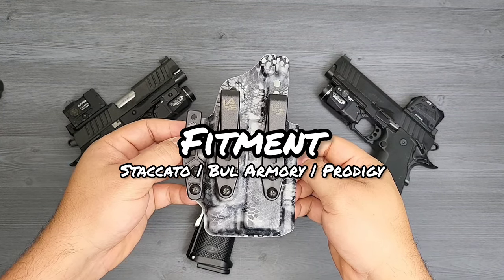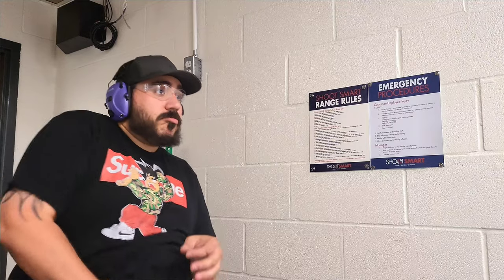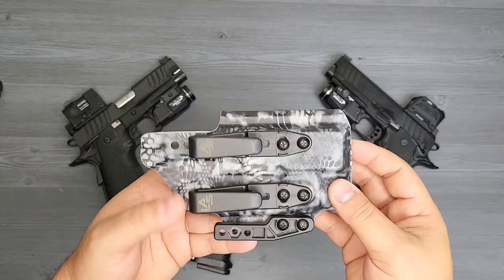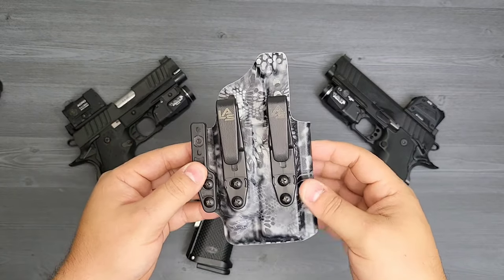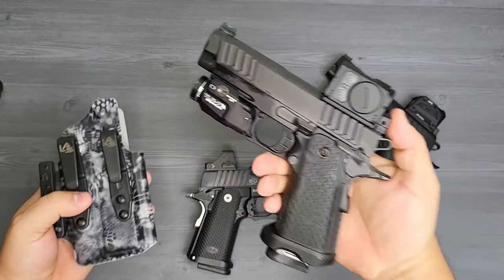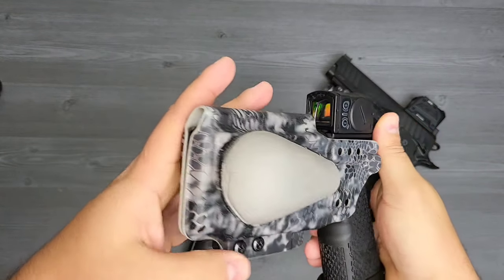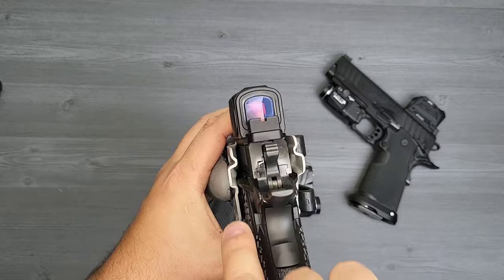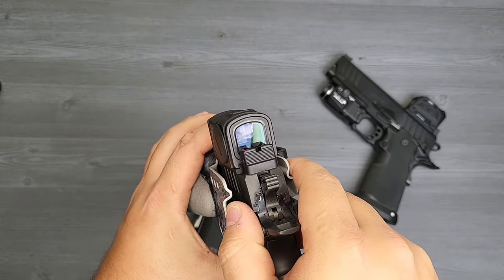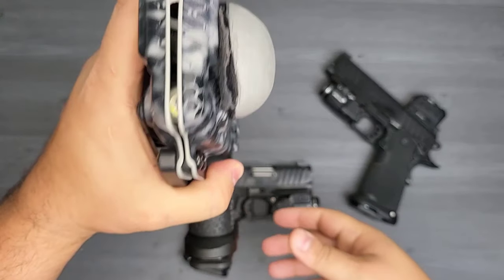For fitment on this holster, this is the best part that I really like about it. One of the first things I noticed is that the retention is based through the TLR 7A light - that's where the retention lies. This holster is designed for the Staccato C2 with a TLR 7A. You're going to hear the click where it gets right to retention - it clicks right in. The tip goes right up to the tip, the light covers everything up, and it has both slots for the safety when the hammer is down.